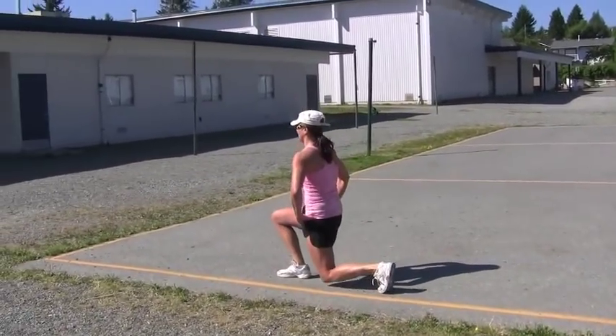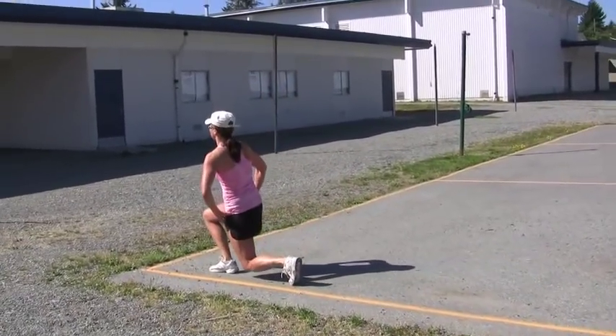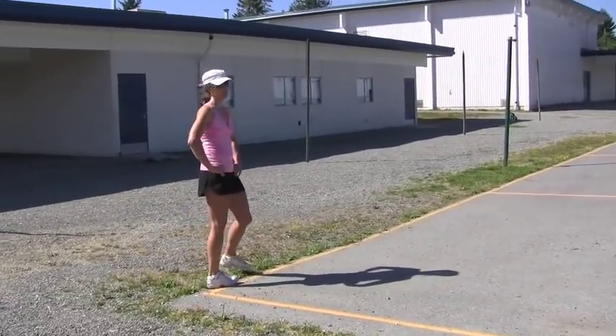With these lunges, you're keeping your back straight, your knee is at 90 degrees, and it's over your middle toe — would you say?